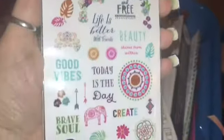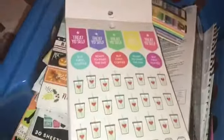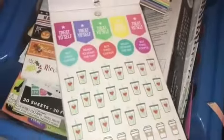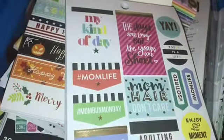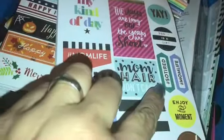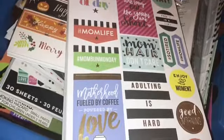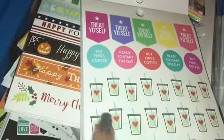I got these stickers too — these are separate, made by Recollections. I just liked these — little inspirational quotes. I like the colors. Those were cute. Back to this book: the first page has 'my kind of day' — I guess these are like quotes. Mom life, mom bun Monday — yes, I have a mom bun Monday coming tomorrow. So tired — you all know that — motherhood filled by coffee.